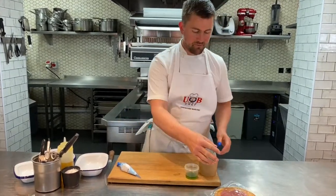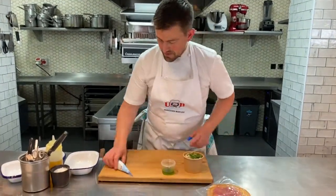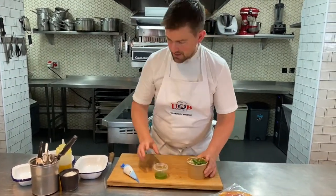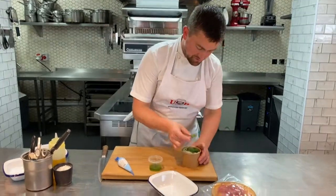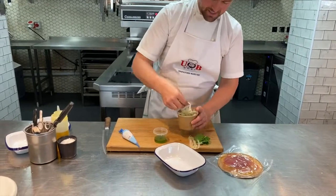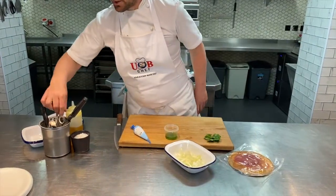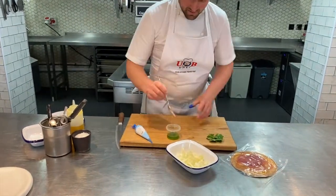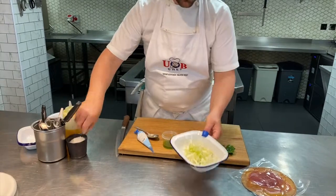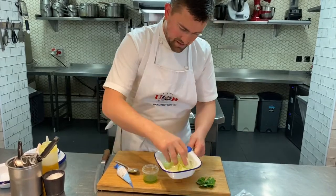We've got golden beetroots and candy beetroots in there — no red ones, because if you put red ones the whole thing turns red. We've got whipped green barn goat's cheese — a fantastic goat's cheese from the Isle of Wight. And there's a nasturtium dressing in here. Take the delicate little nasturtium leaves out of the container, then get some fennel salad into your bowl. Take a little spoon, get a bit of that dressing over, and a touch of seasoning.